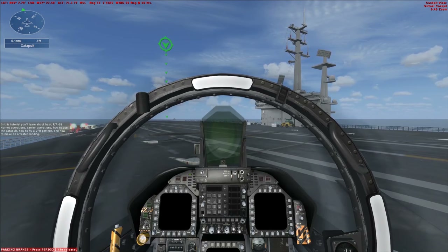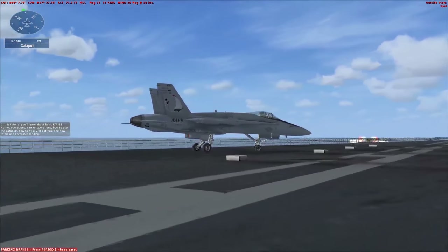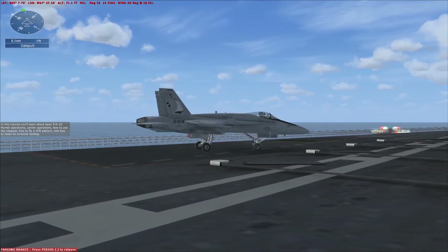In this tutorial, you'll learn about basic FA-18 Hornet operations, carrier operations, how to use the catapult, how to fly a VFR pattern, and how to make an arrested landing.